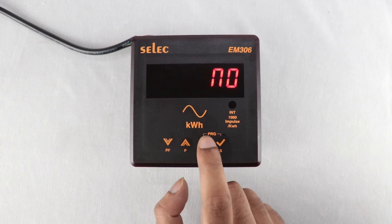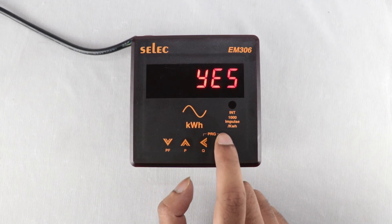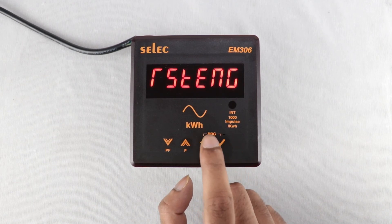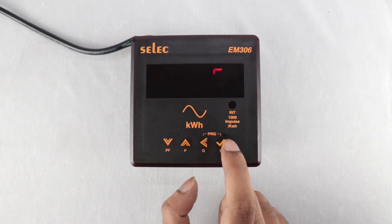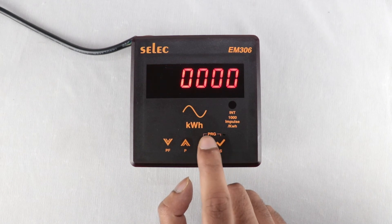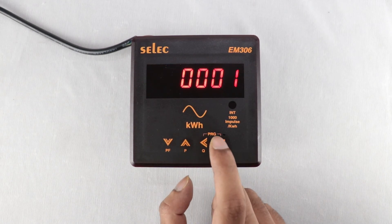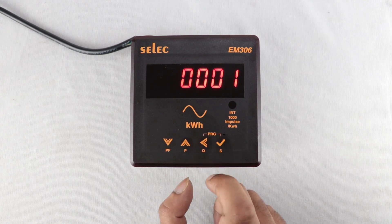To reset all settings to factory default values, set Yes. For Reset Energy, if you want to reset energy, set Yes. The password for resetting energy is the default password plus 1.